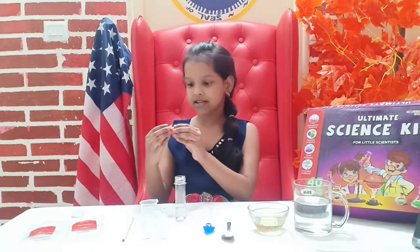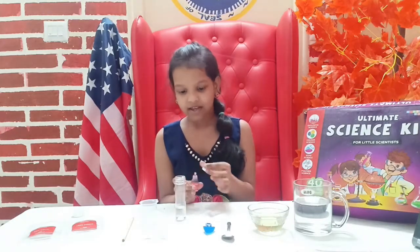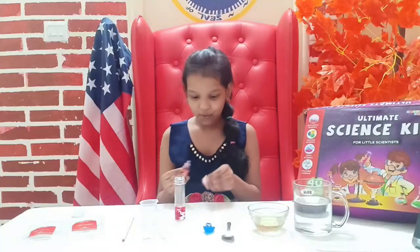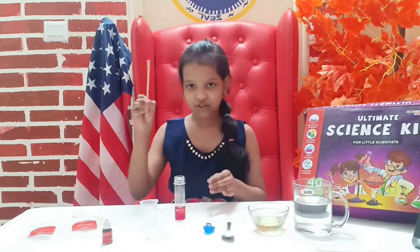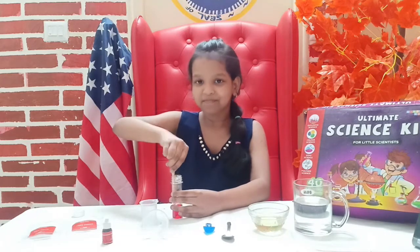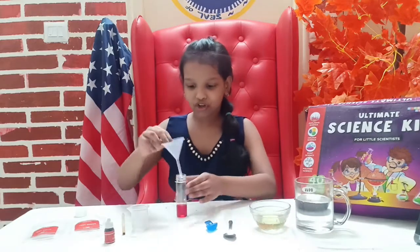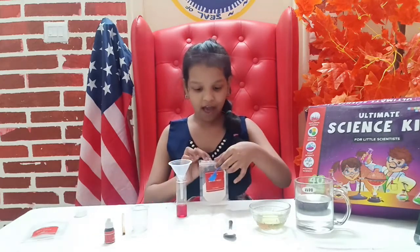Next you'll need the red drops — open the cap and just add two drops, one and two. Oh, it's getting ready! Then take the stirring stick and mix them up to make a good red color.